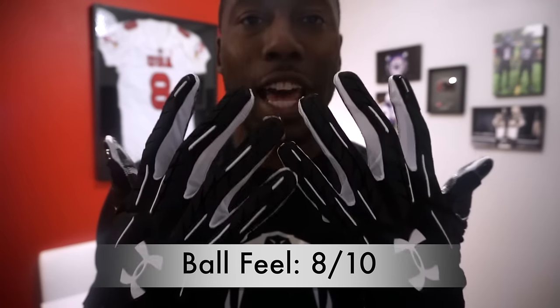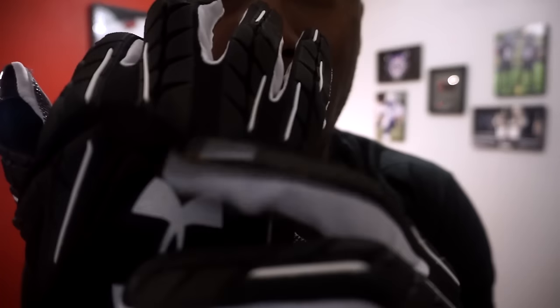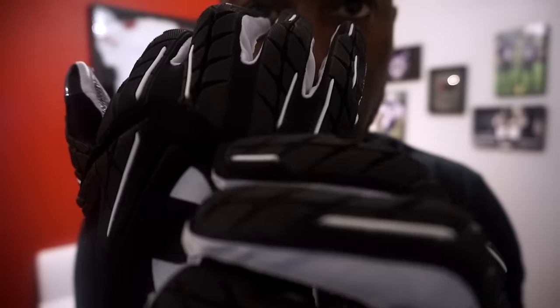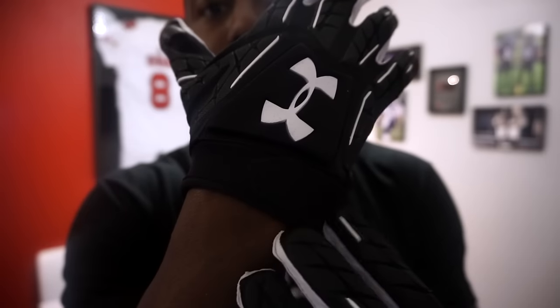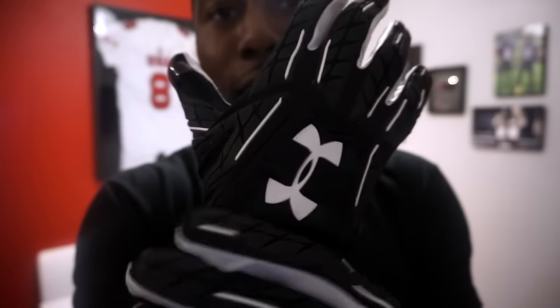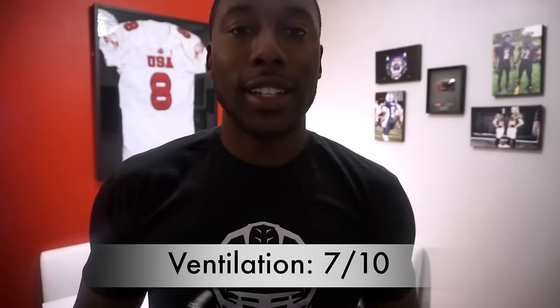These gloves aren't as compressive and are a little more bulky because of all the padding on the back of the hand. However, for a padded glove with this much coverage, they do have good ball feel. Compared to something like the Cutter Game Days — which are fully padded and a bit thicker — these are on par with the Nike Super Bads for ball feel. Ball feel got an 8 out of 10, which is a good rating for a padded receiver glove. Ventilation is a concern since the entire back of the hand is padded, though there is mesh in between the Game Day Armor Flex panels and around the knuckles. However, the neoprene wrist cuff is going to get hot and restrict airflow.